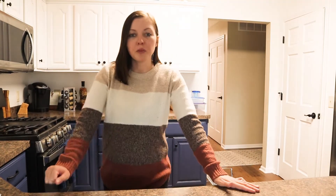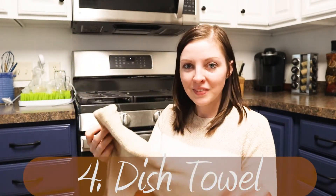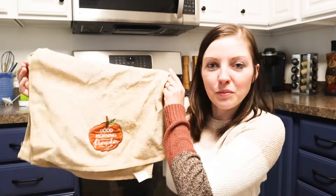Item number four, we're going to move into the kitchen. We're keeping this simple — we're just going to switch out our dish towel. This cute one says 'Good morning, pumpkin.'